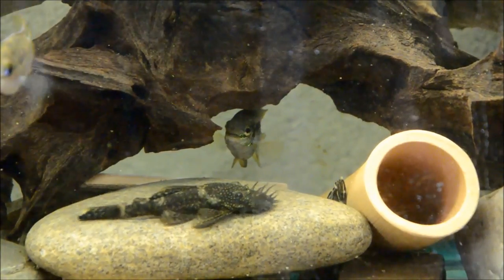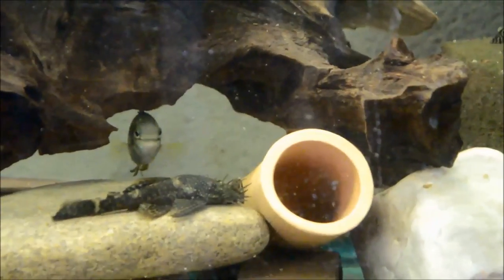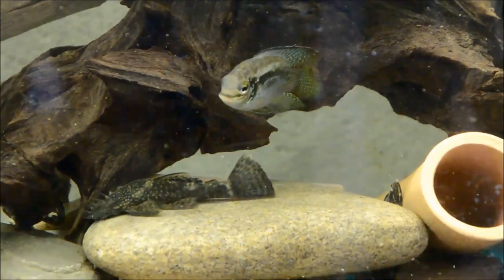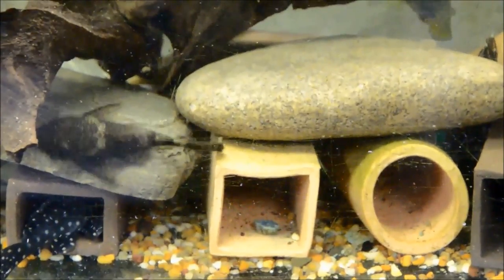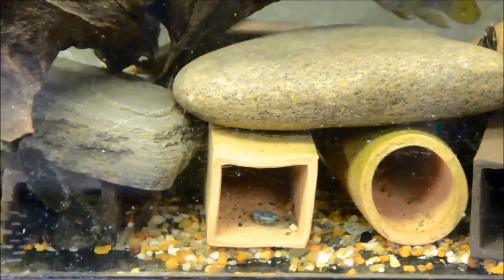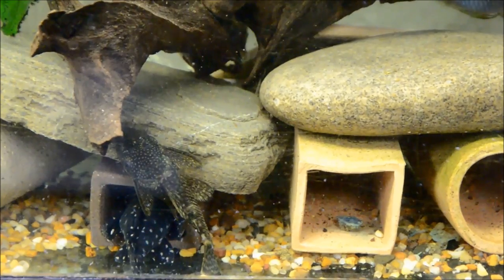Now this is an obvious male Ancistrus. Generally by about two and a half inches, they develop those long tubercles on the end of their nose, which marks them as male. The females can get very small ones, but never anything like the males. These are Lemon Seams that I picked up from a breeder in Ohio, and they have a very typical Ancistrus appearance with that mottled brown speckling. They're quite lovely.